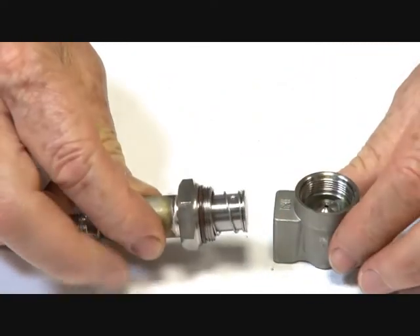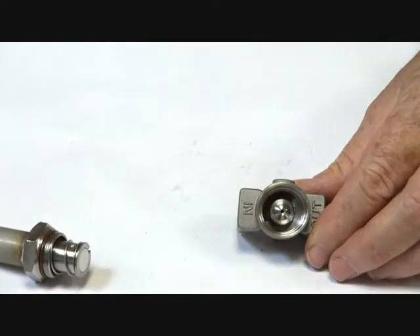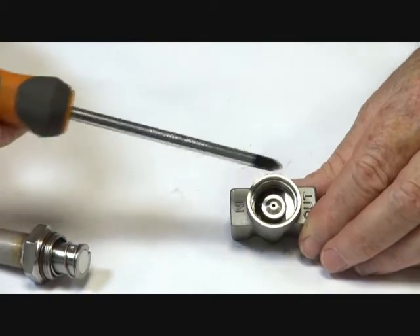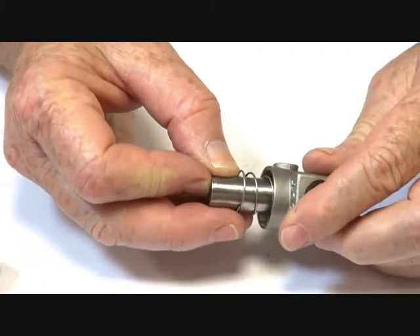316 trim, 304 armature. The method of operation is: inlet here, the media goes around the outside of the armature. The armature is sitting on the valve seat, and when the power operates and is energized, the seat is pulled off.